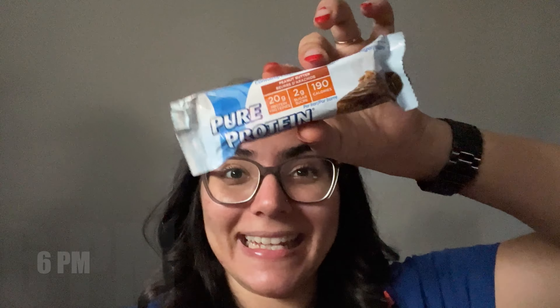You know what time it is — it's time for a protein bar. You already know I love it. Let's dig in.